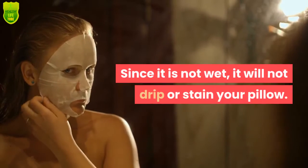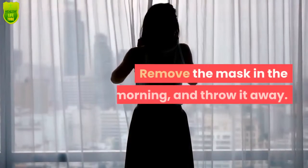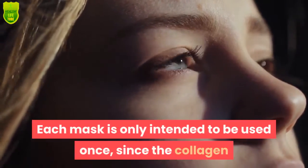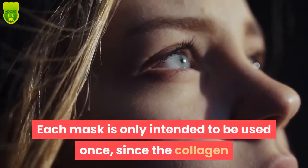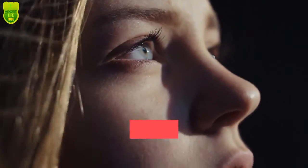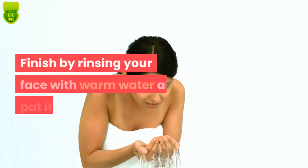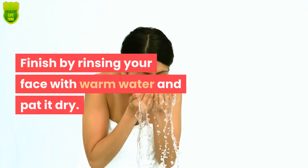Leave the mask on overnight. Since it is not wet, it will not drip or stain your pillow. Remove the mask in the morning and throw it away — each mask is only intended to be used once, since the collagen and nutrients will be absorbed during the night and there will be nothing left for another use. Finish by rinsing your face with warm water and pat it dry.